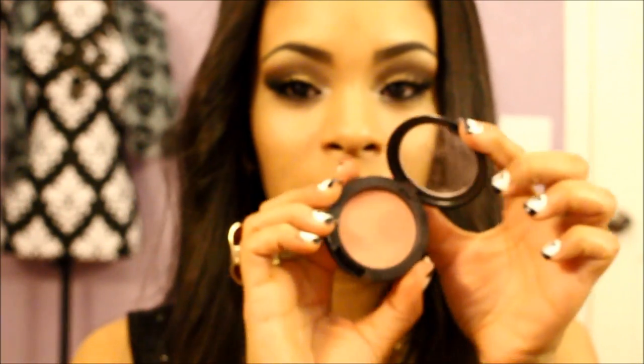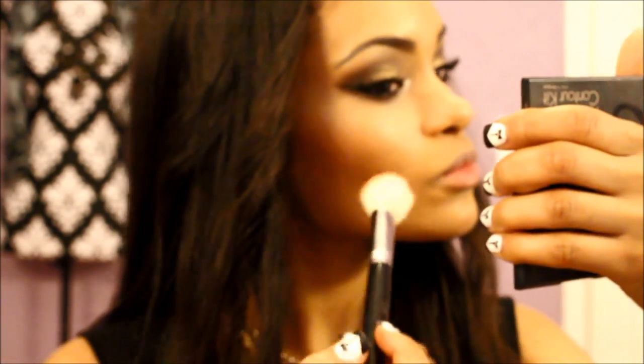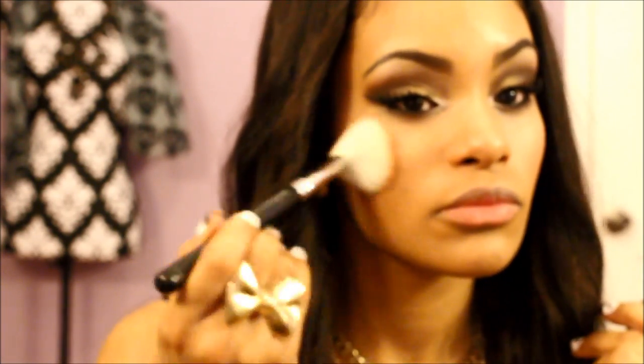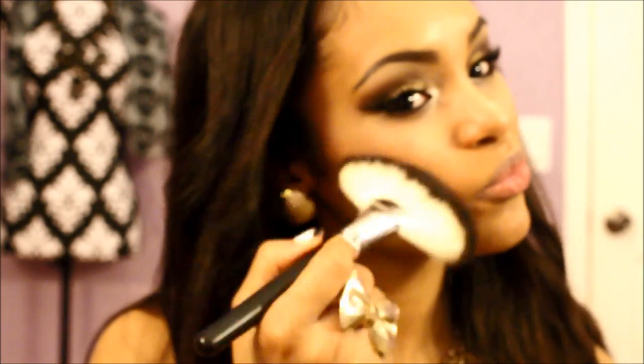Then I'm going to take MAC Melba blush with my Sigma F40 brush and apply my blush. Then I'm going to take the Extra Dimension Skin Finish from MAC — this was limited edition, the color is Superb — and I'm going to highlight with my Sedona Lace fan brush on the top of my cheekbones, on my cupid's bow, and down the center of my nose, because she did have a very glowy look in the video.